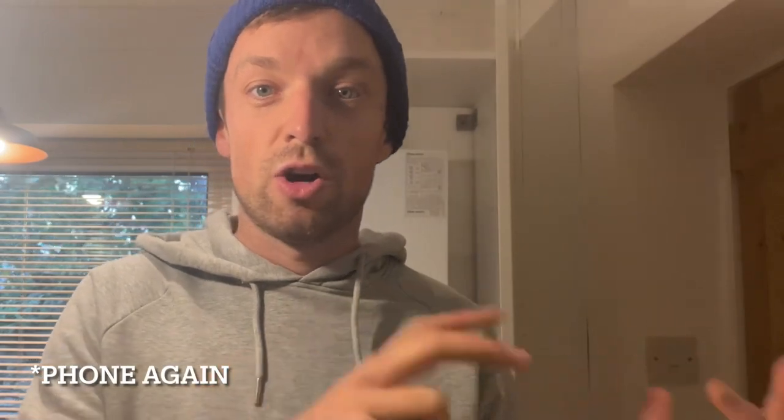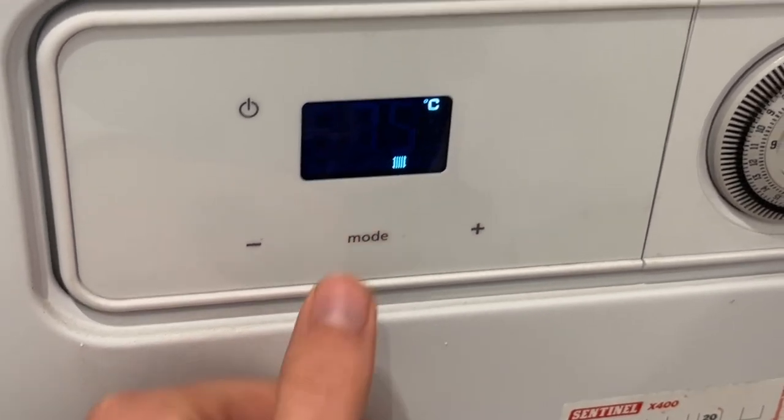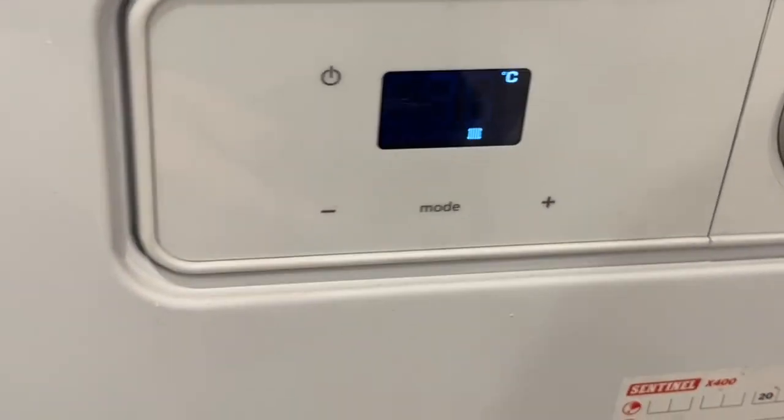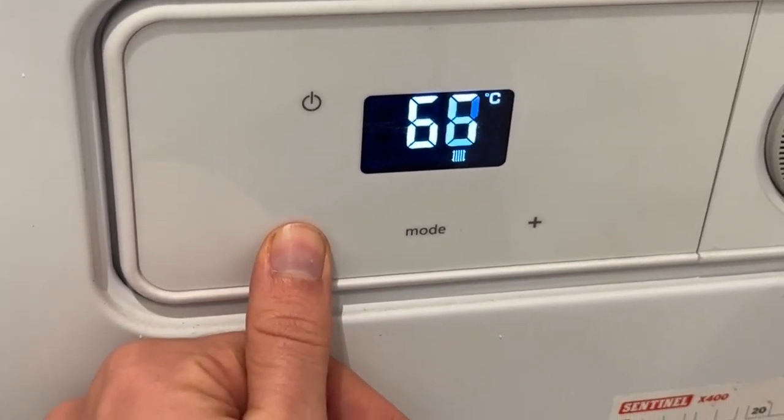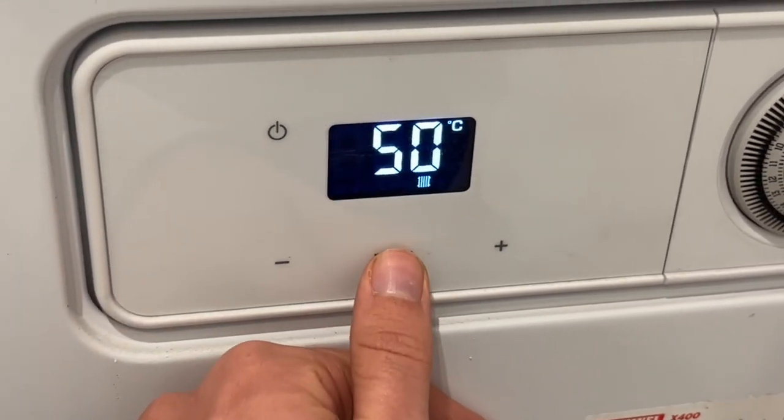I'm going to set the flow temperature to 50 degrees C, which is likely to be plenty during autumn and spring months — October, November, and then end of February, March, April. But it might not be enough for December and January in Durham. So if my pal is cold in the deepest darkest winter, I'm going to show them how to knock the temperature up a little bit, but with strict warnings not to go too high. The heating flow temperature was 75 degrees — I'm turning that right down to 50 degrees, which should be plenty for most of the year.